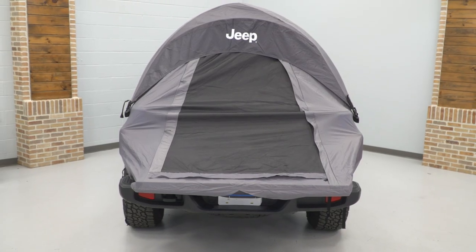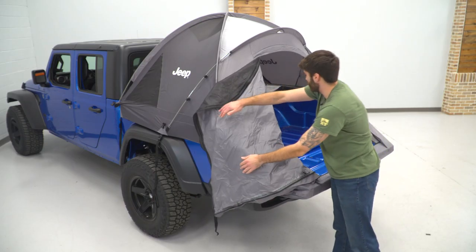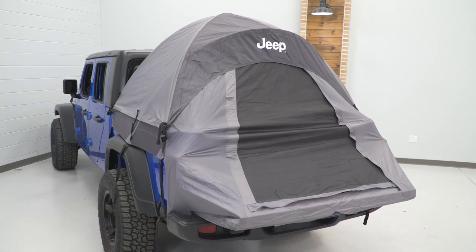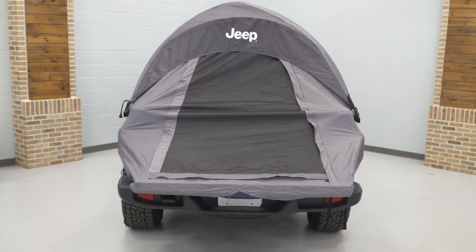Compared to other tent solutions, this will be pretty affordable, coming in at roughly $350. What I like most about this is that it keeps you up off the ground, it's very easy to use, and super compact when it's broken down. Other solutions may consist of a rooftop tent, which can require extra work up front and will be a little bit heavier, adding weight to the Gladiator, whereas this is again very easy and lightweight.